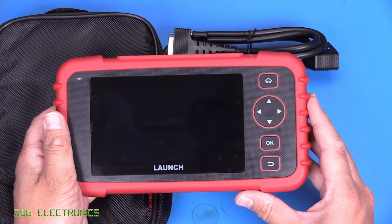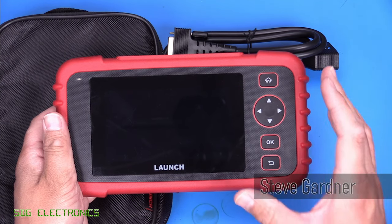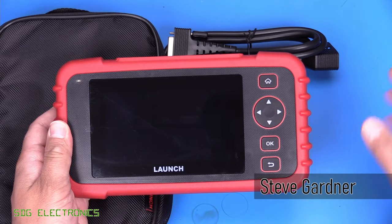Today we've got one of these car diagnostic tools. This one is the Launch CRP123X, and it's very much designed for the DIYer. As such, it's extremely competitively priced.